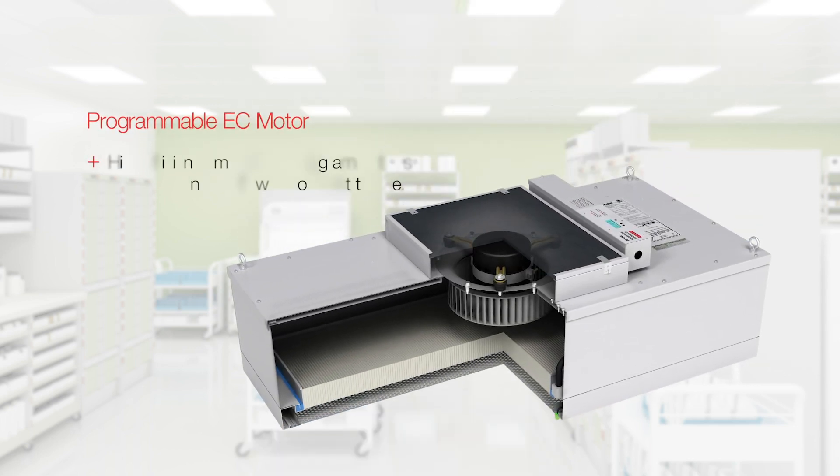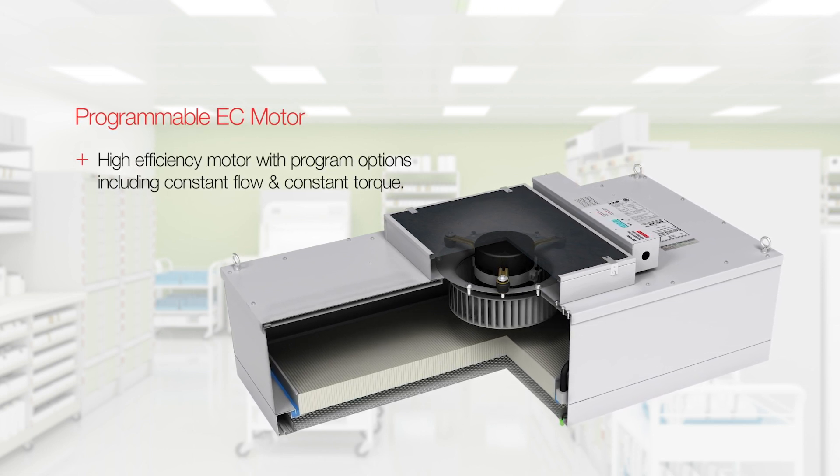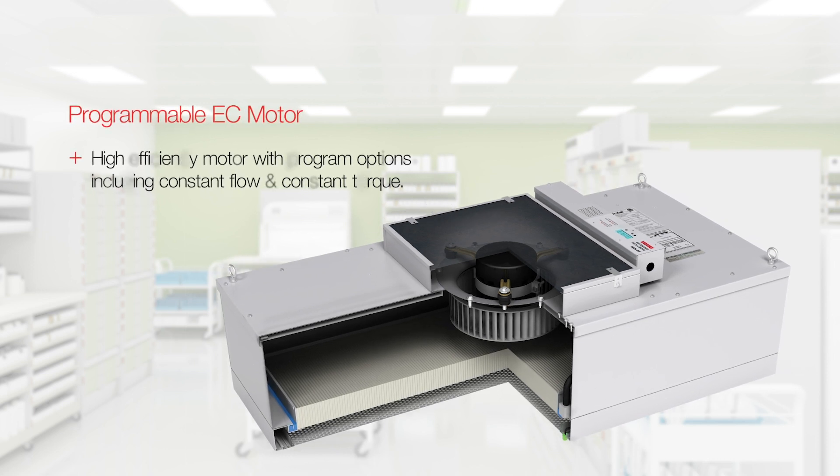The use of PSC motors is rapidly decreasing in favor of programmable, high-efficiency EC motors with program options including constant flow and constant torque.